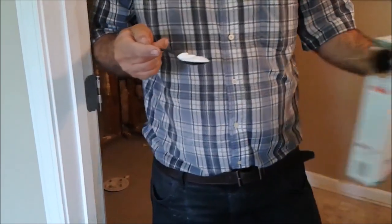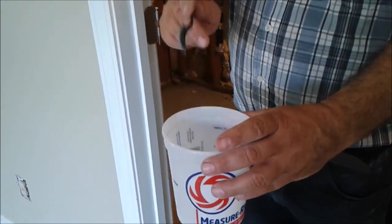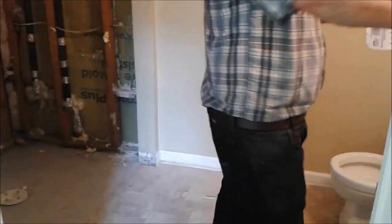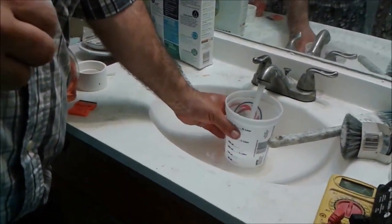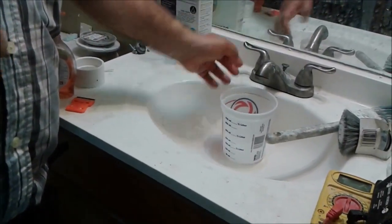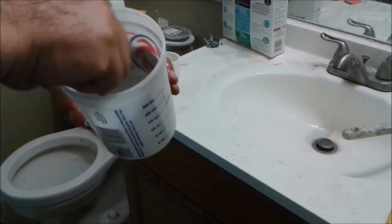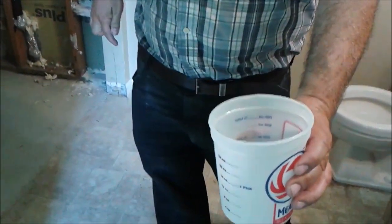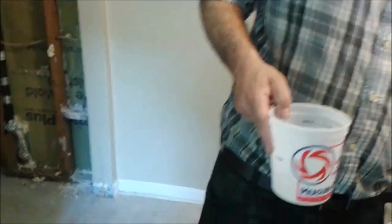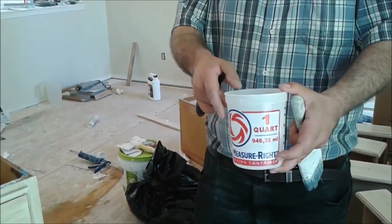I am going to take the two spoons of Borax and put it in a container. I am going to put one spoon, then another spoon. Now what I am going to do is put in hot water. I am waiting until the hot water is ready. I am going to put water in the container — almost two cups of hot water. This helps the Borax to spread inside the water. Now the Borax is dissolved inside the hot water.